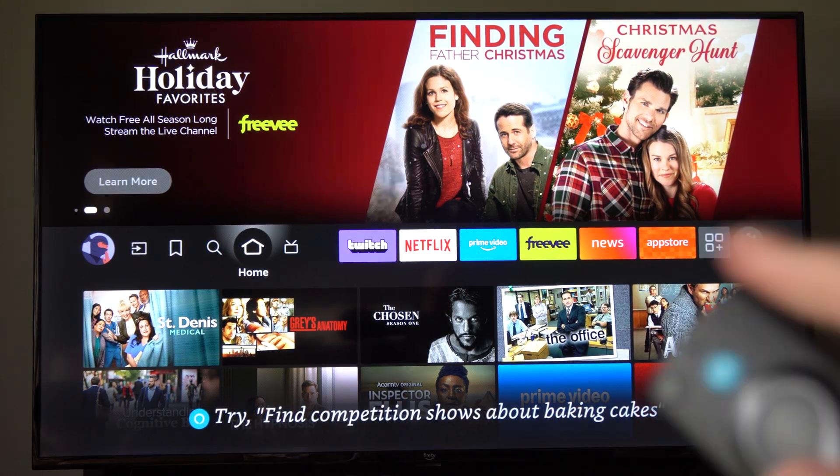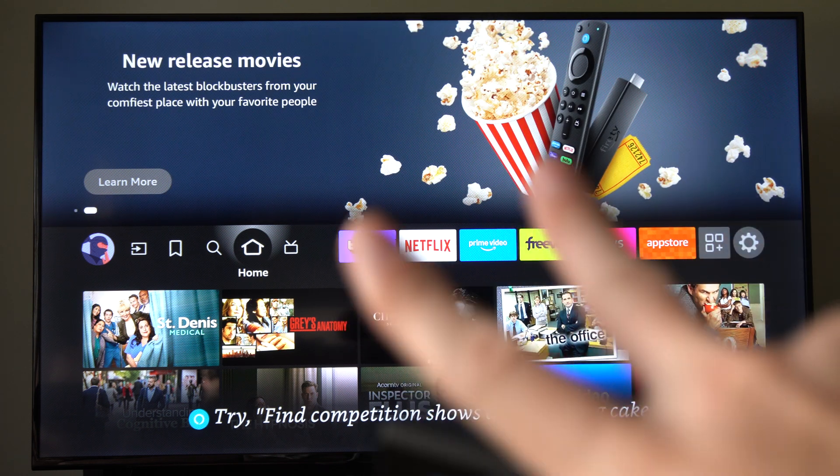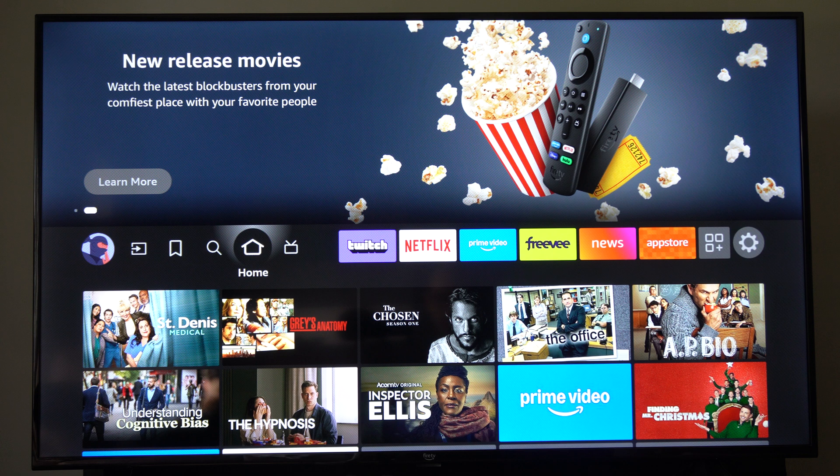Hey everyone, this is Tim from YourSixTech. Today in the studio, I'm going to show you how to set a sleep timer on your Amazon Fire TV. And this is rather easy — you can do it two different ways. If you're on the Fire Stick, you can try this out too.